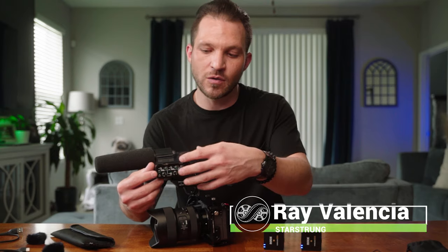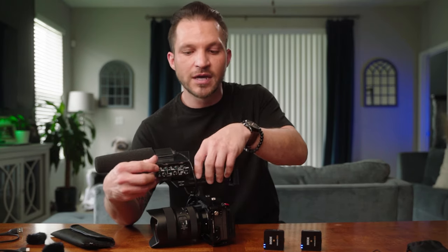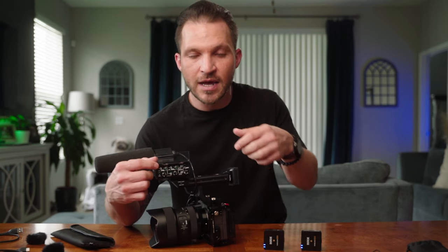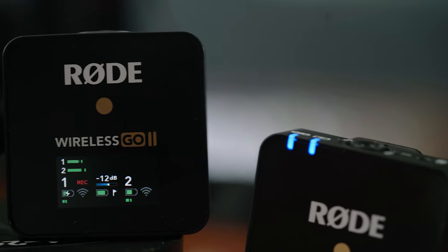Hey guys, Ray Valencia back with another Sony FX3 tutorial. If you saw my previous video we went over everything to do with the XLR audio handle, so we're going to build upon that in this video. If you missed that one I'll link to it in the description.